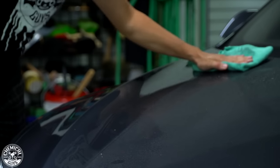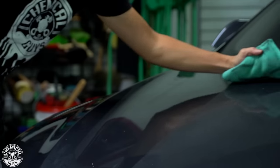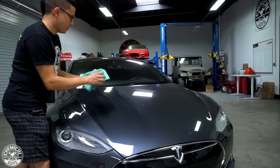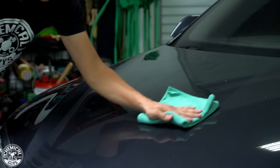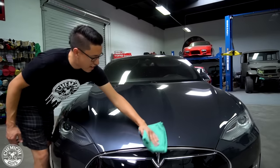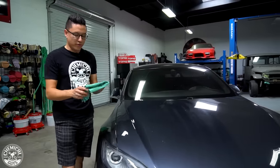Flip the towel once it gets dirty and then proceed to wipe in one direction. Now this whole side of the towel is dirty, I'll flip it over, expose a clean side and keep wiping. Now that I've cleaned this half of the hood, you can see I still have some of these yellow spots stuck on the surface.